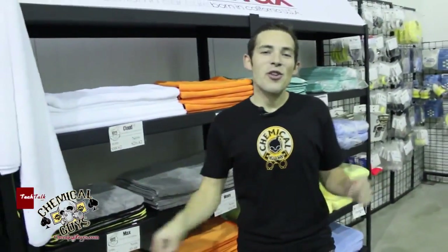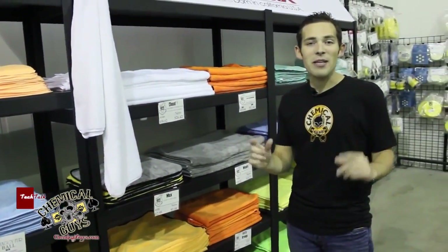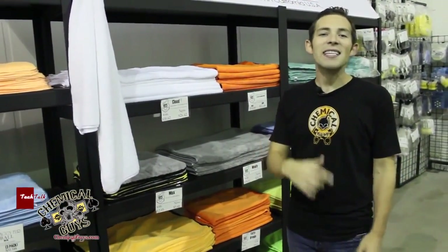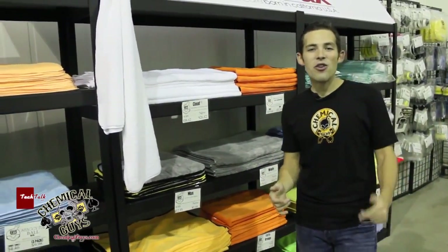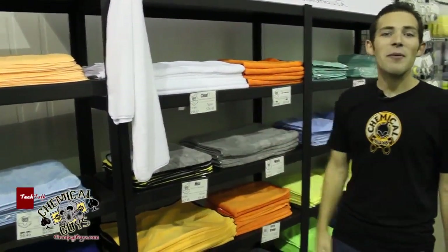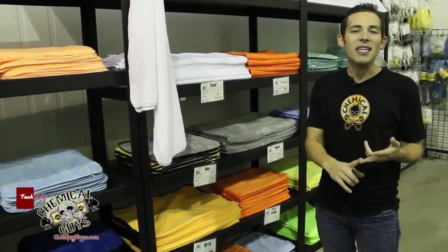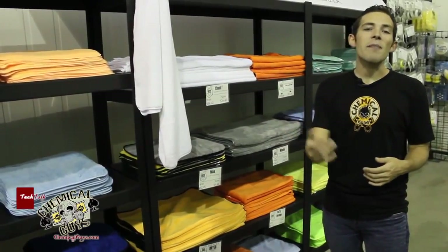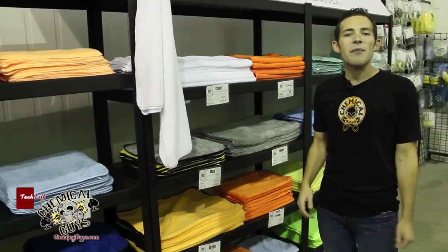Last week in our walk-around showroom tour video, one of our YouTube commenters asked: what are all the microfiber towels for? So right here I'm back in the showroom with our microfiber towel selection, and I'm going to talk about what each microfiber towel is for, what it does, what you need to do to choose the right one, and which one is best for you.